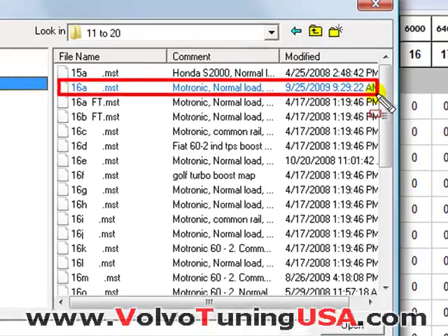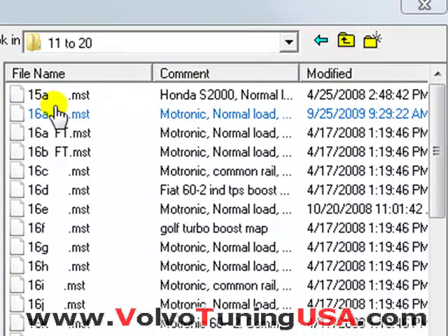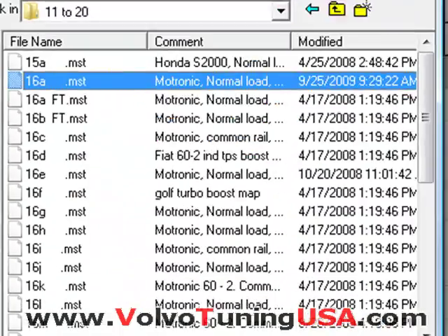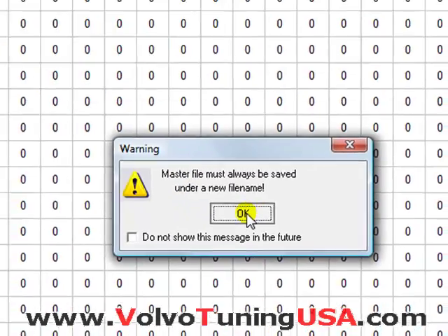You can see the details of what it is, and this here will say it's a master file. So I'm going to select it and click open. And here it says master file must always be saved under new file name, so I'm going to click OK.